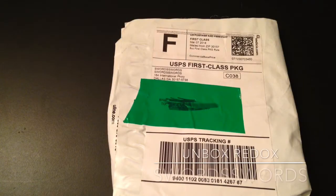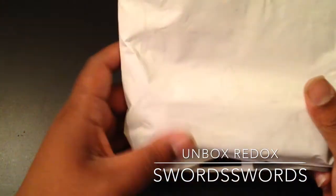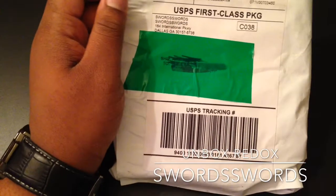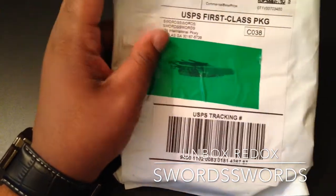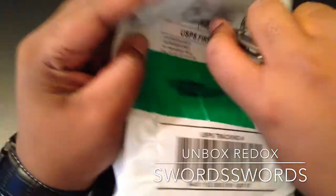What's up people? Welcome to Unboxed Redox. Today I'm going to have a Swords Swords unboxing for you. This is of a small knife. This is going to be my first official Swords Swords unboxing on this channel. Please check their link out in the description. I love that website.